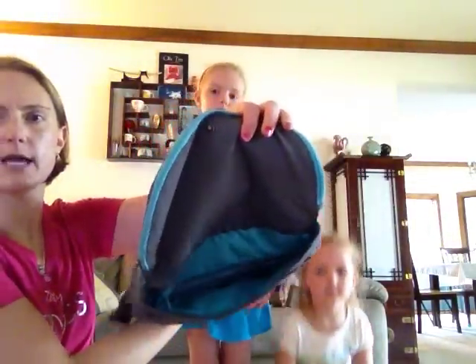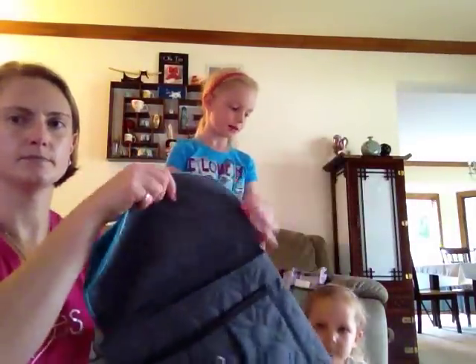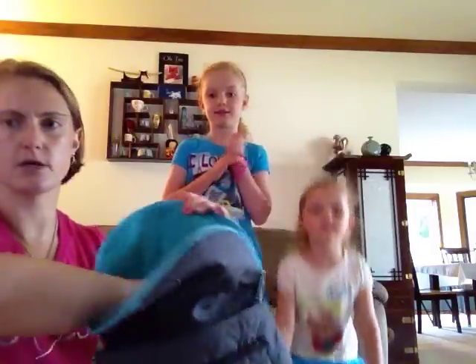We've got some great pockets on the inside and again we've got that great turquoise lining. And then we have this pocket that unzips here and goes all the way down.